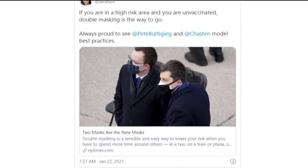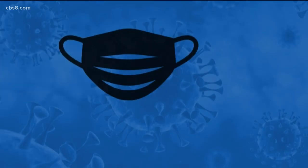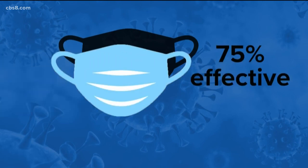Now let's talk about double masking. It became quite the fashion statement at the inauguration. If you have a physical covering with one layer, you put another layer on — it just makes common sense that it likely would be more effective. Every layer is like an obstacle course. If you have a layer that's 50% effective at blocking particles and you layer two of those on top of each other, now you block 75% of them.